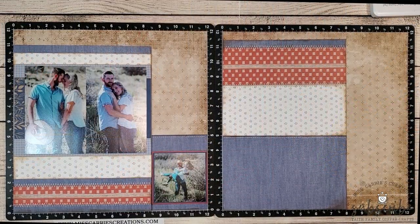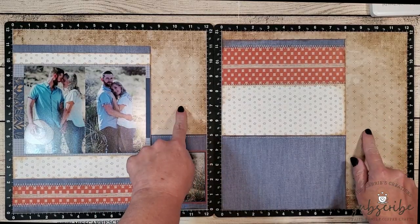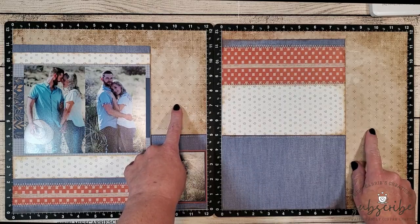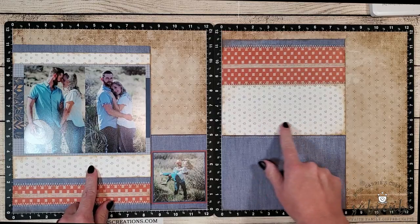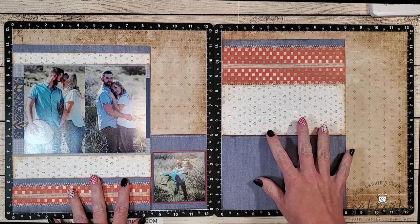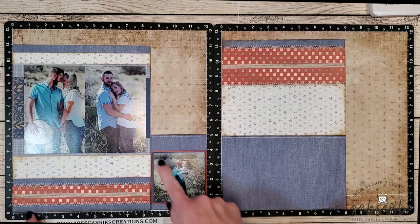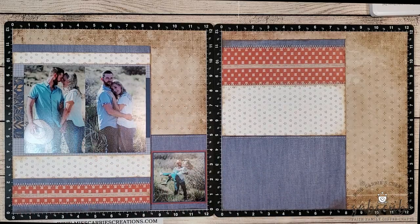I have already put together the bare bones of this layout because I want to make sure we get to the flip-flap portion of the tutorial. The background was created using some yesterday and today paper, along with some pattern paper strips from our current mix-ins collection. I did distress those pattern paper strips using some toffee ink, and then I added just a little bit of stitching and some burlap ribbon.